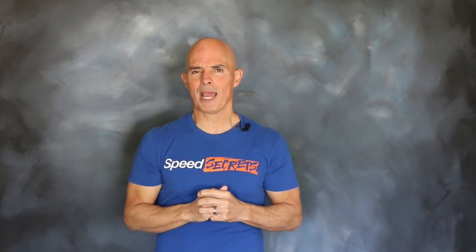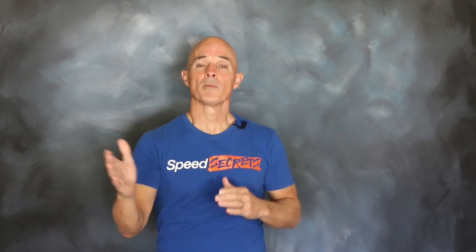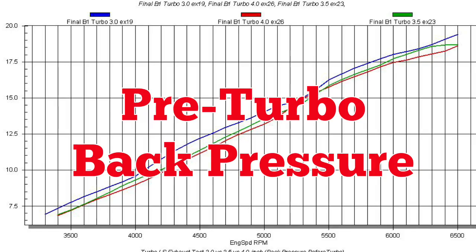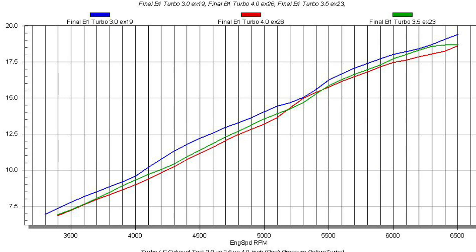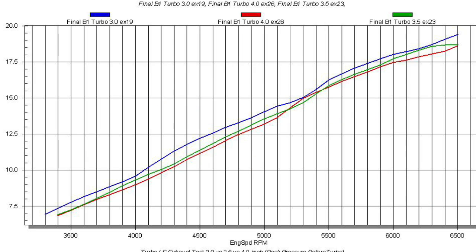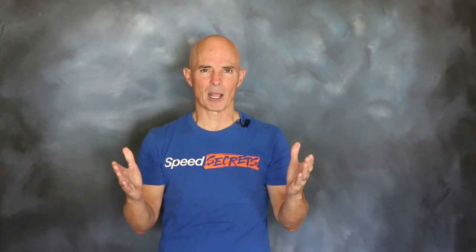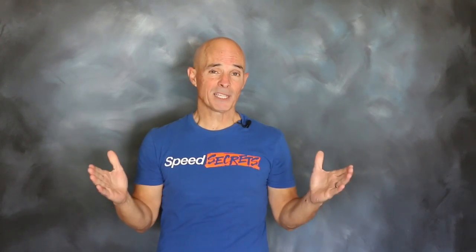Now that we've looked at power and torque, let's check out the back pressure. To correlate the difference between exhaust flow and power, we monitored back pressure in two spots. This graph shows the back pressure before the turbo. The difference between the 3.5-inch exhaust and the 4-inch exhaust was very little — only about 2 tenths of a pound. Even the difference between the 3-inch and the 4-inch exhaust was only about a pound. Given the power output, we actually expected more.